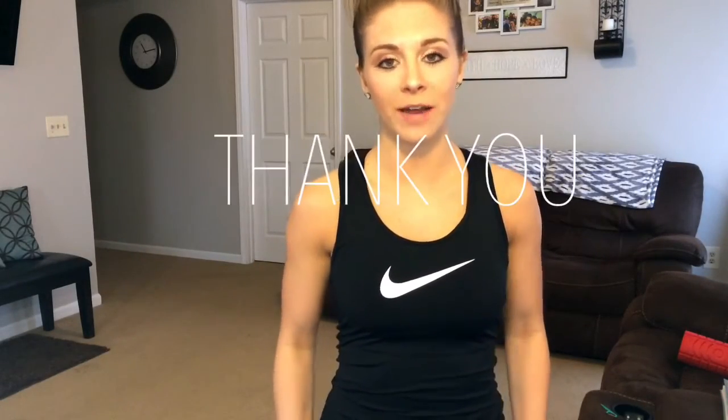Hey guys and welcome back to my channel. First off I want to just say thank you so much to everyone who has subscribed and liked my first video.